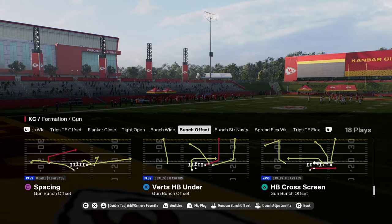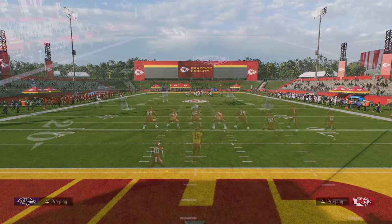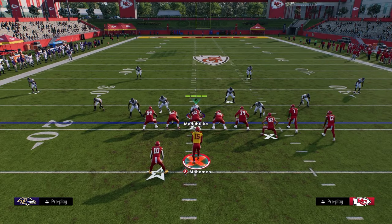The best way to manipulate cover 2 in this game is actually to play Verts halfback under in the Colts playbook. This is in bunch offset formation. If you want to get my entire Colts offensive e-book, the link is going to be in the description below, and I've been updating it a ton here at the start of the year.